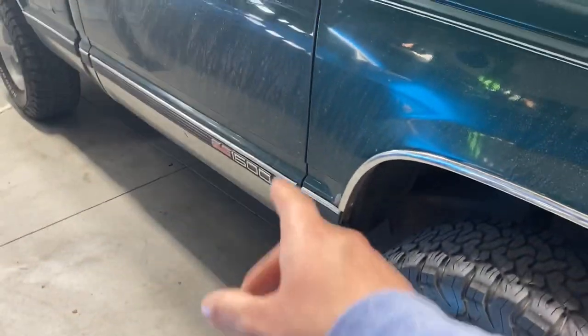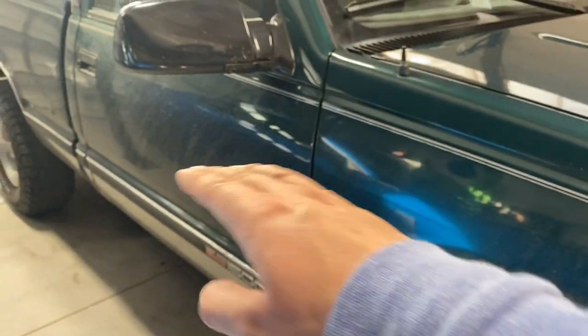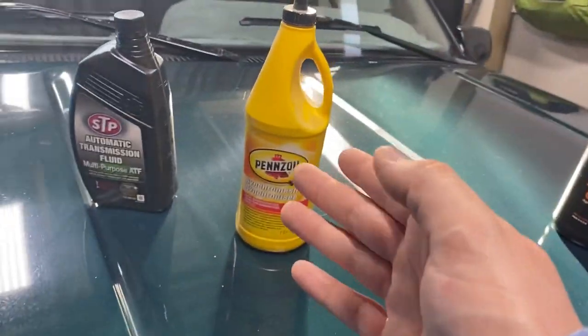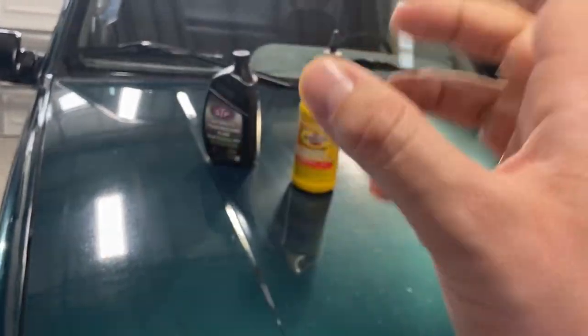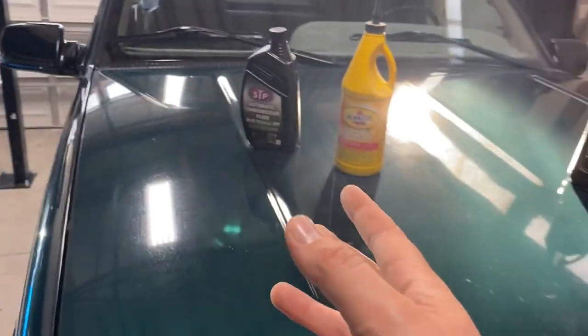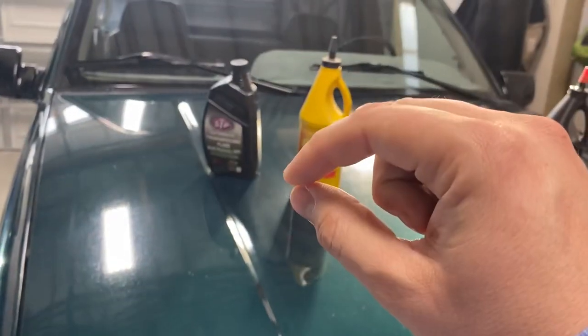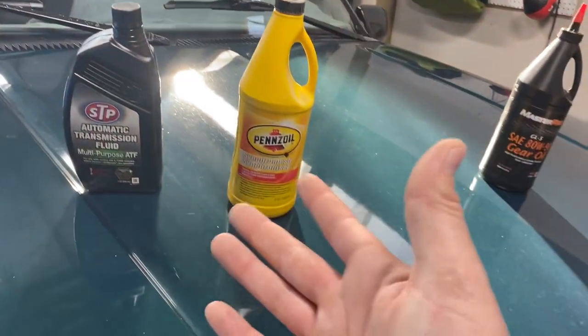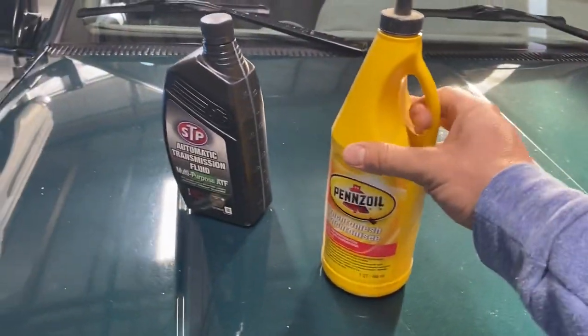In order to get the drivetrain level so your fluid levels are right, you're going to have to lift up the rear of the truck. Put a jack under your rear differential, lift it up, put it on jack stands, and make sure everything is level. Once it's level, what you do for each unit is — first things first — open the fill plug just to make sure it's not seized, remove it. Then open your drain, drain your fluid out, make sure it's all out, put your drain plug back in, and start filling it up until it starts to leak out. Once it leaks out and stops leaking, it's level and you're done.